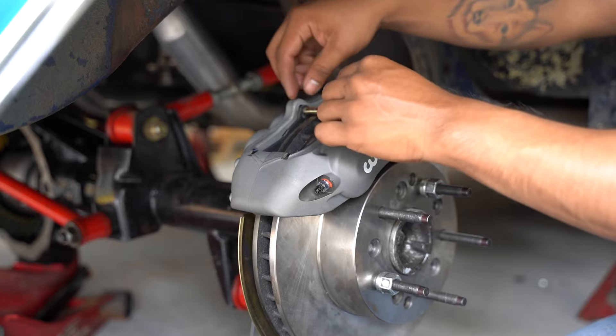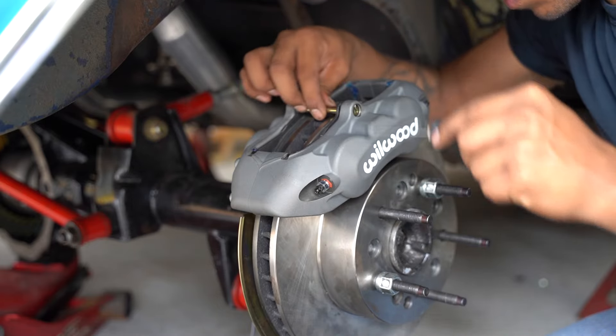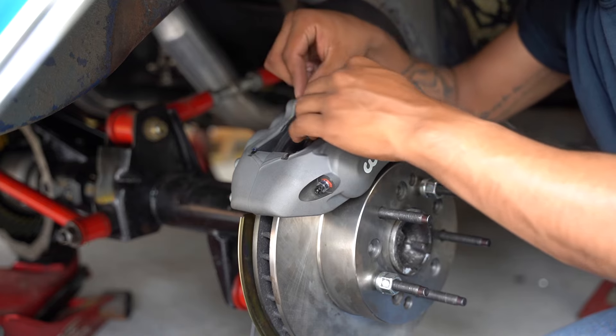Next is installing the brake pads. Take out the safety clip, pull the pin out, lube up wherever the brake pad makes contact and moves, then install the pin right back in. And that's that — we're done.